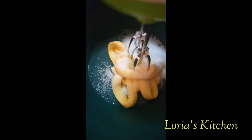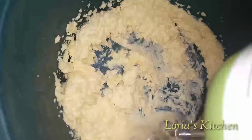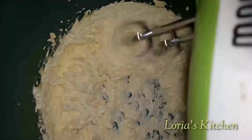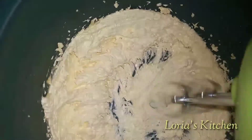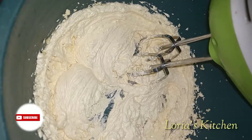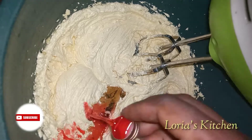I'll be adding my sugar to the butter. I'll be using my hand mixer to mix both of them together and keep mixing until it becomes fluffy. As you can see it's already fluffy. I'll be adding two cups of butterscotch flavor and my strawberry flavor, then mix it all together.